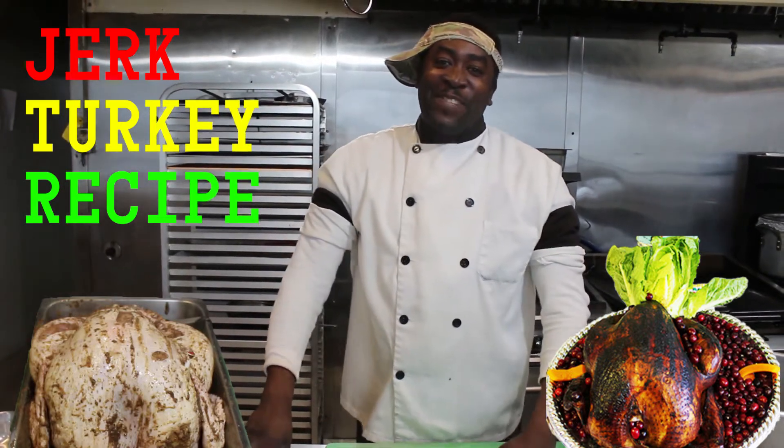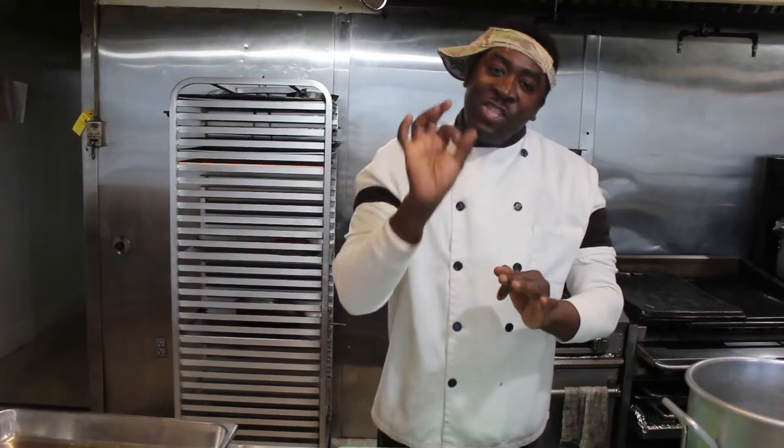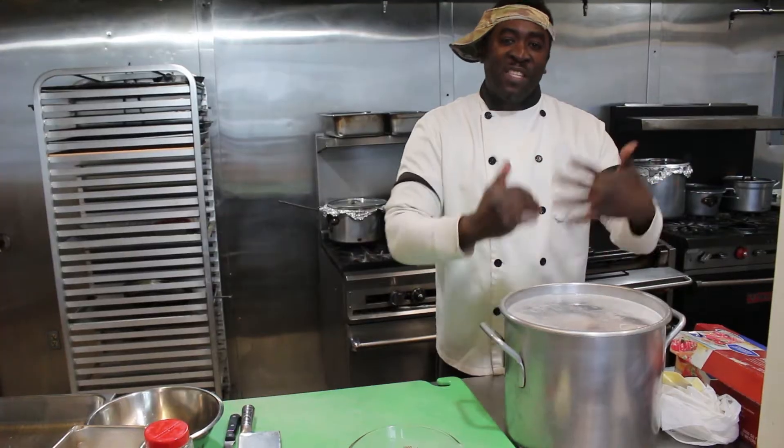Hello and welcome to Cook It Like Chef Shrimpy. Today I'll be showing you how to make a jerk turkey. We took it out of the brine, we washed it off. Let's move on to our seasoning method.